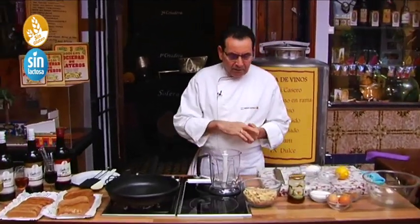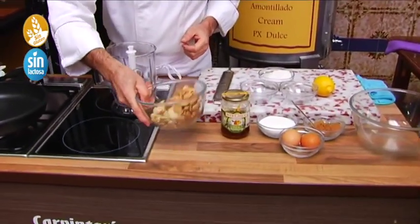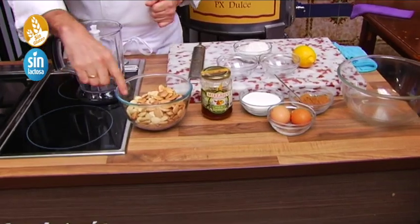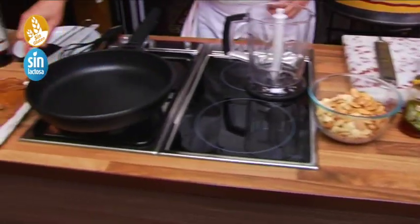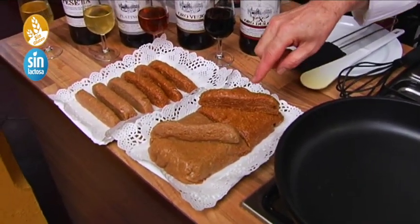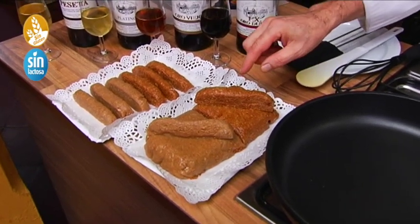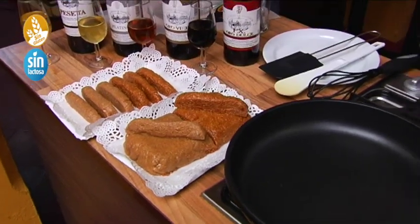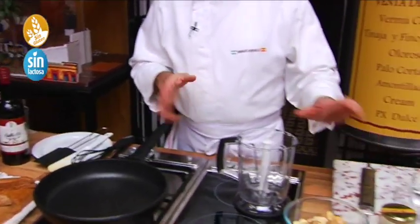We are going to use a mix of almonds — half raw almonds and half toasted almonds in the oven. Here you can see the results. We like the toasted almonds more, which is the more traditional. This one is of almonds crudas, which is also delicious. And in this case, we have the almonds mixed — mitad and mitad.